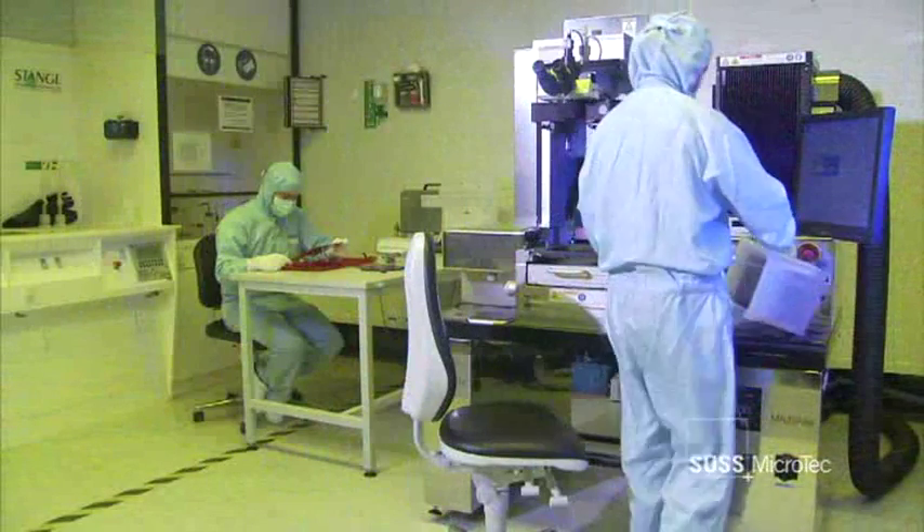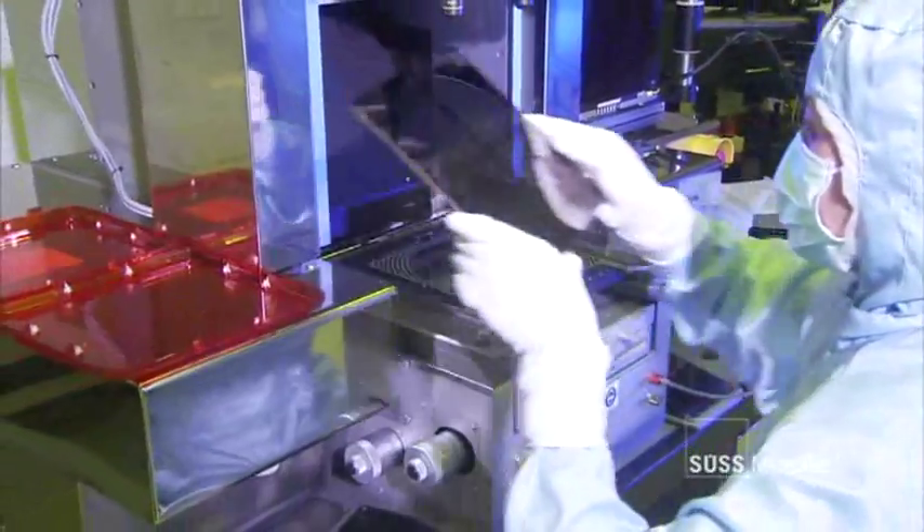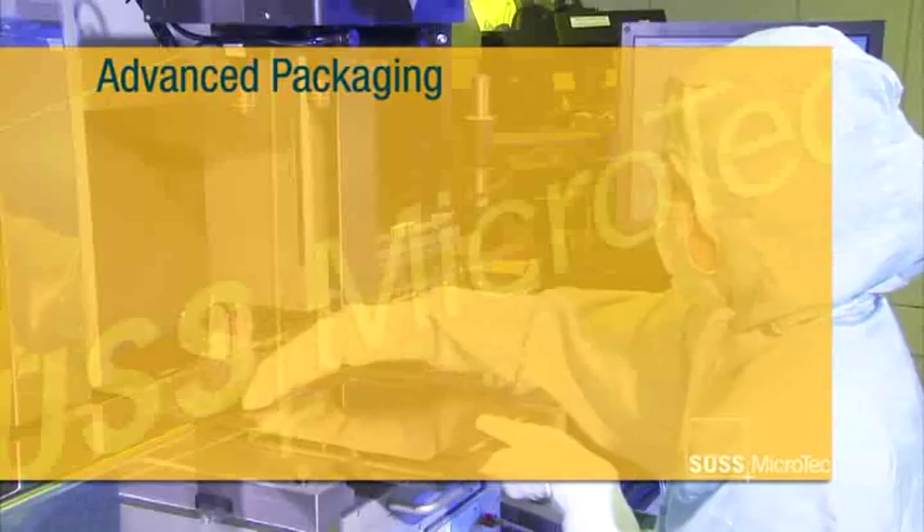The MA8 represents the latest generation of SUS Microtech's manual aligner platform for industrial research and operator-assisted production. The third generation of the MA8 is the new benchmark in full-field lithography for advanced packaging.